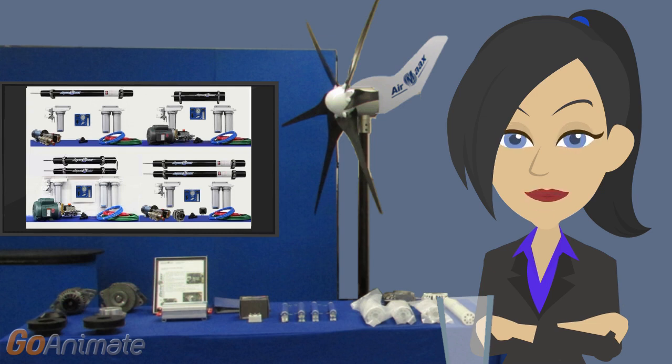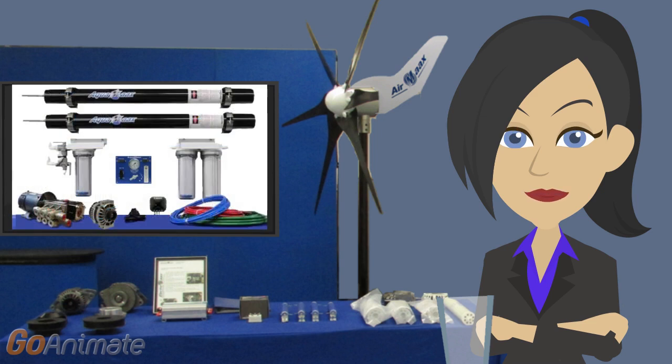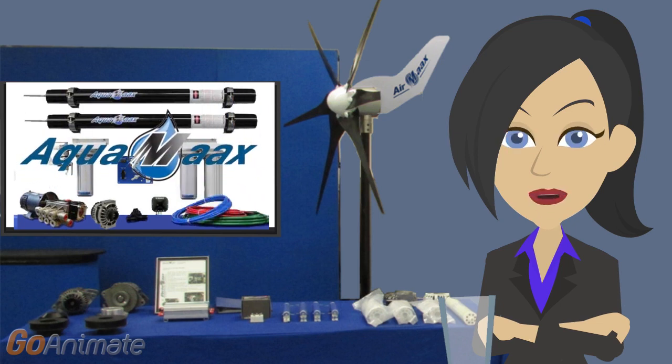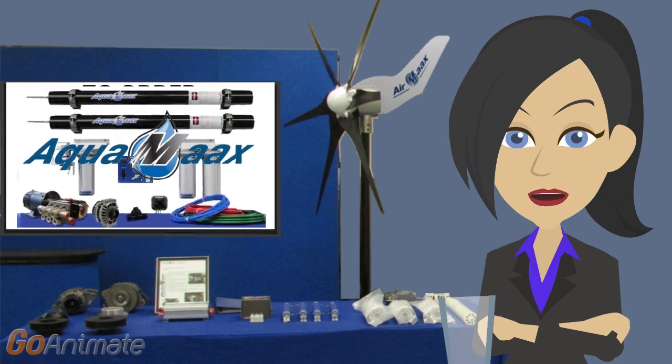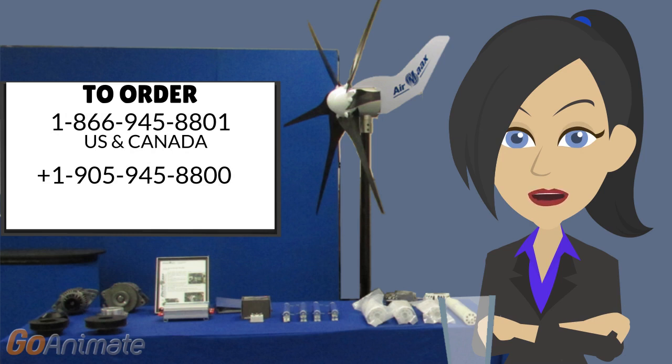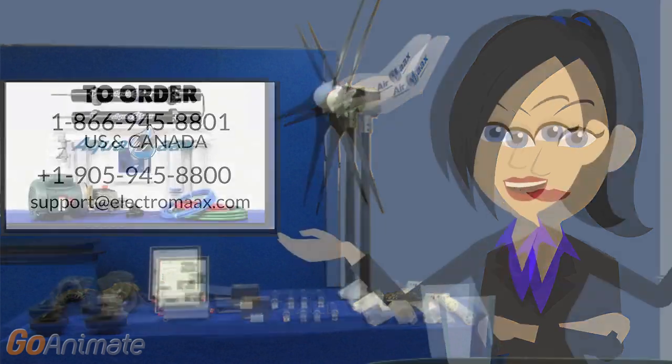If you buy the DC kit, installation is easy and you don't need a licensed electrician. So there you have it — now you know as much as I do about the AquaMax watermaker for yachts and other vessels. To get yours, call Electromax at 1-866-945-8801 in Canada and the US. Outside of the US, call 1-905-945-8800 or email us at support@electromax.com. Thanks for watching.